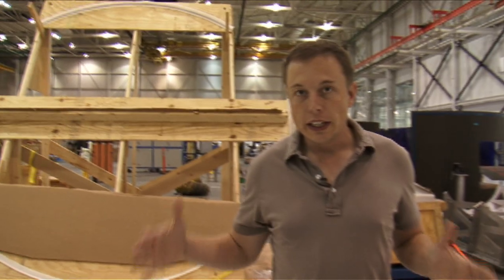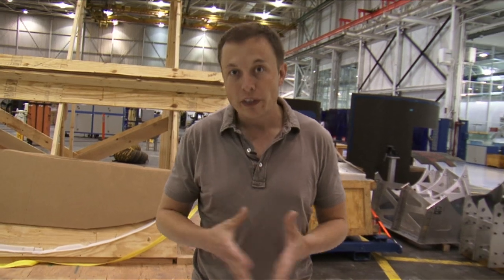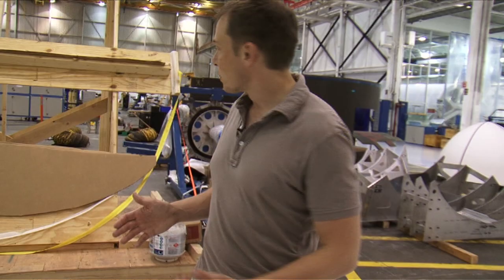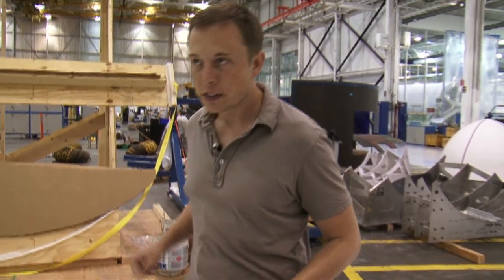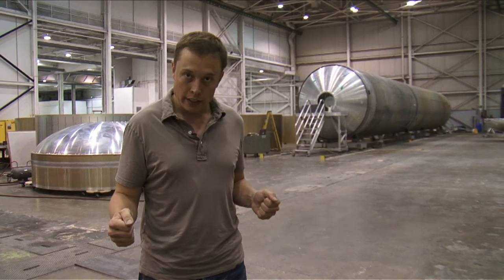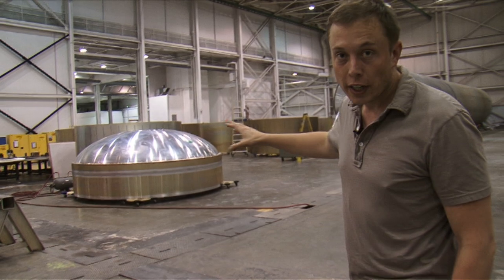Here we are in the east high bay — we have two very large high bays. We're in the east one right now. The east high bay is used for Falcon 9 stage construction and is also temporarily used for storage, which is why you see various bits and pieces behind me. This area under the high bay is used for Falcon 9 tank fabrication — you can see behind me various barrel sections for Falcon 9.